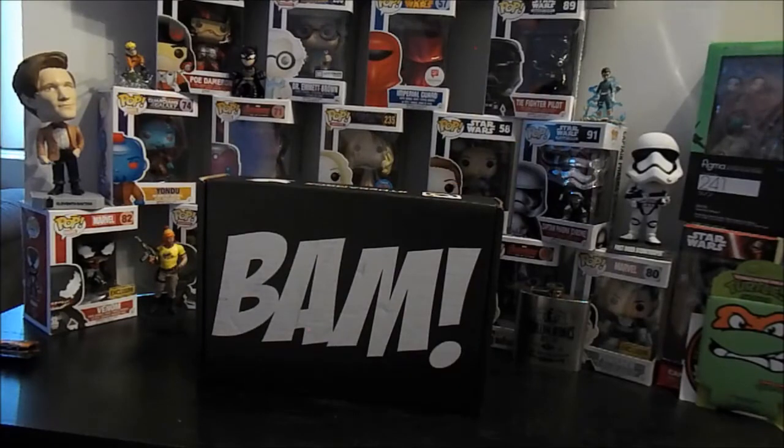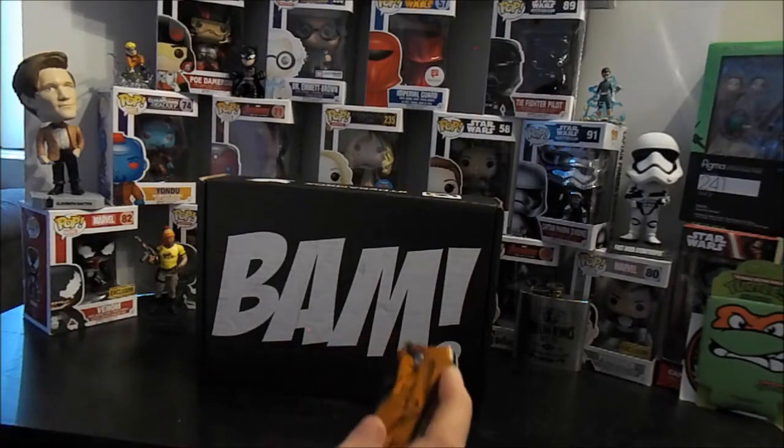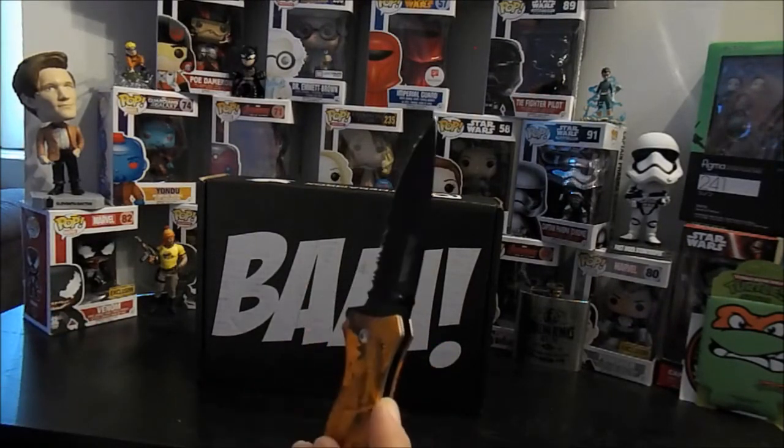Hey YouTube nation, welcome back to another unboxing video. I'm Mikey and this is the BAM Box. I don't quite remember what the theme is, but you know, that's what we got the handy dandy pocket knife for.